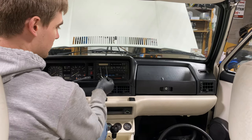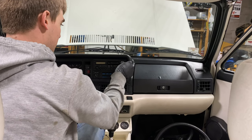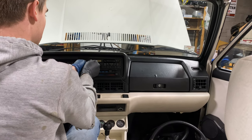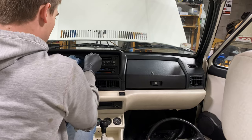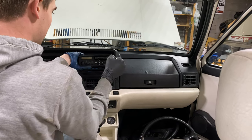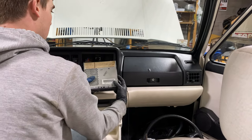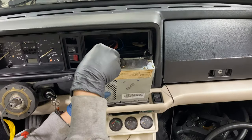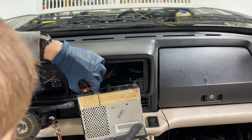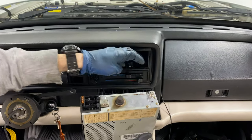Next step will be to remove the radio. If you still have the original radio, you can get one of these radio removal tools — they're very handy. Put it in and pull it out a little bit; it takes some wiggling sometimes. Carefully pull it out and remove this little adapter. On the back of the radio we have two connectors — just push in on the tab and pull them out, one and two. Then disconnect the antenna as well and set the radio aside.